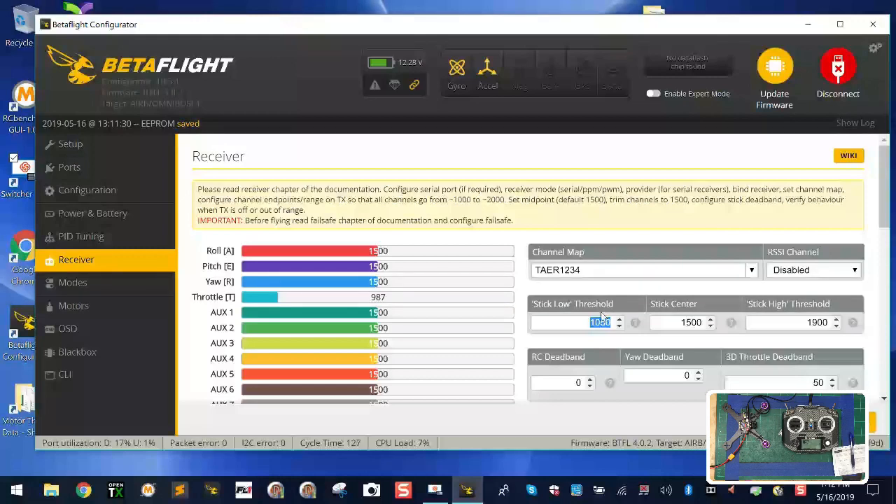Moving the throttle all the way up shows 2011, and down shows 987. We need to keep all controls in range of 1000 to 2000. To fix this, press menu one time, then press page to get to the outputs screen. You'll see channels 1, 2, 3, and 4, which correlate to your Betaflight channels. Channel 1 is throttle.